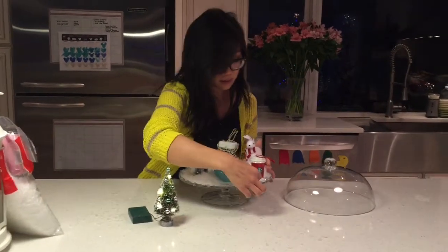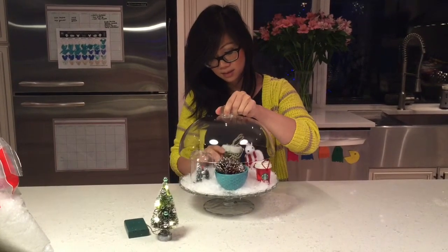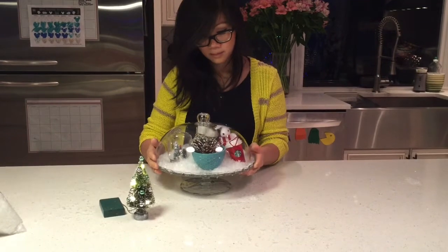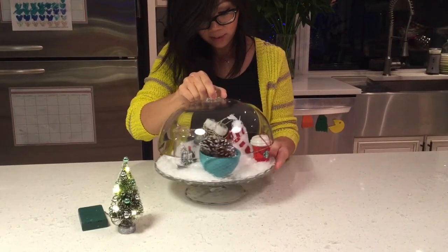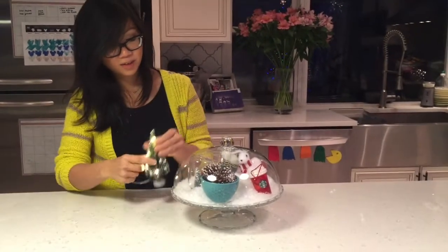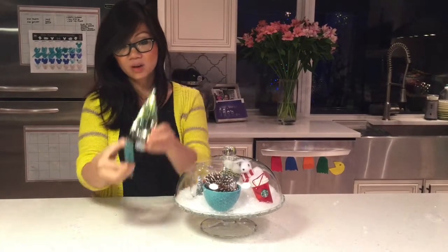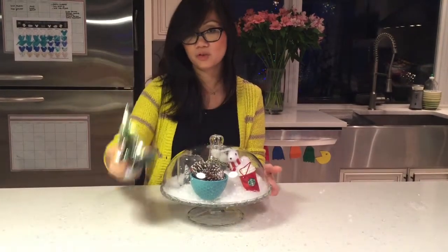Once you're done with how you'd like it, you just basically want to take your cake dome and cover it — make sure everything is in its place so when you cover it, nothing falls over. Essentially you can put any type of decor you have at home if you have a theme you want to build. Now I wanted to put this tree inside here, but unfortunately this cake stand's top is too short — when I covered it, it actually doesn't sit properly. But you can go buy a cake stand that's pretty tall and put this in as well. I thought this was very cute, so I'm just going to put the tree up on the side.